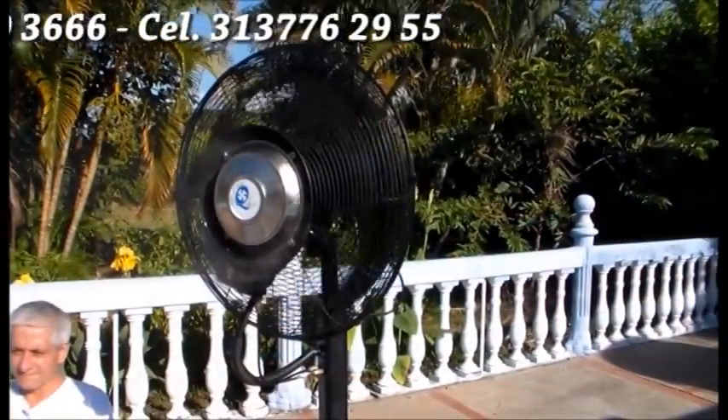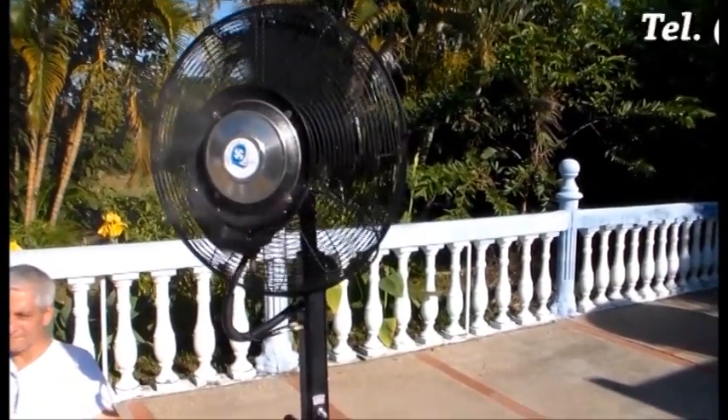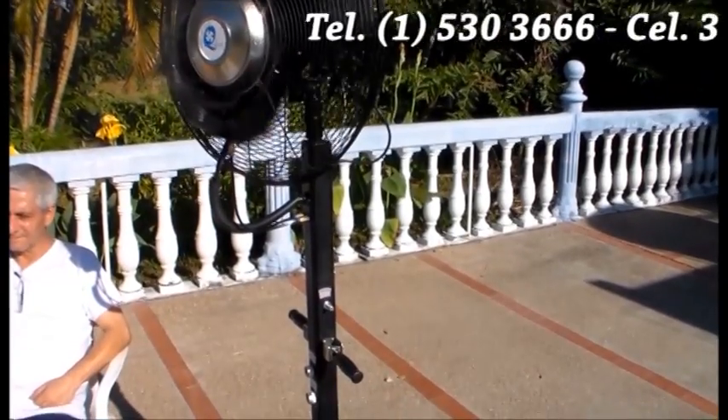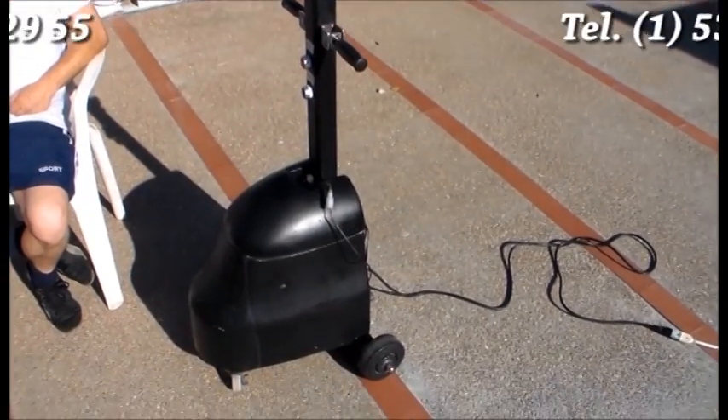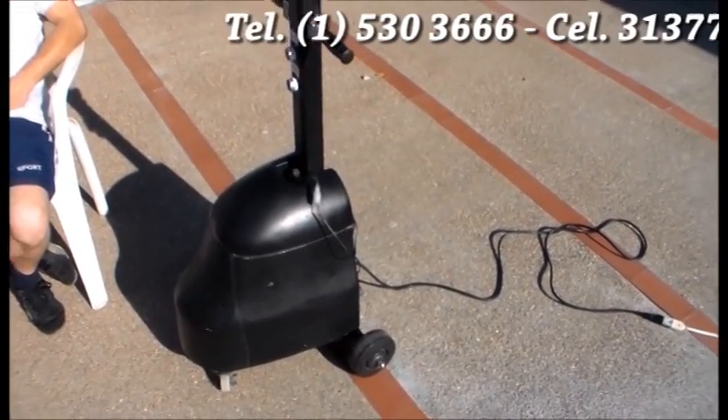Disfrute de unos días de sol, pero nunca olvide su confort. La atomización del agua en micropartículas permite disminuir la temperatura del ambiente hasta en 8 grados centígrados.